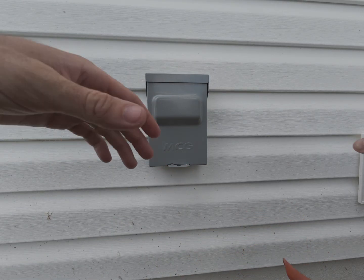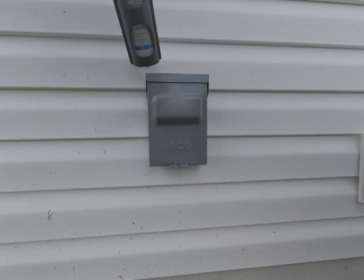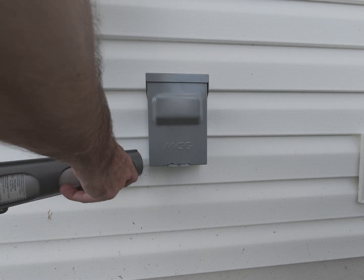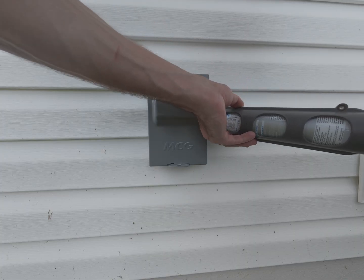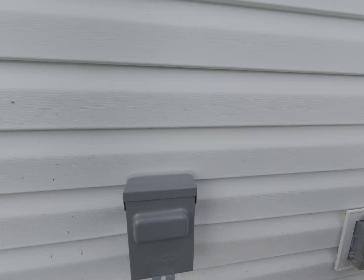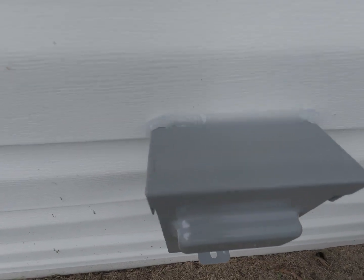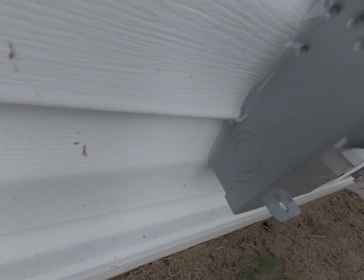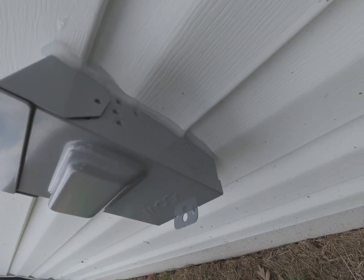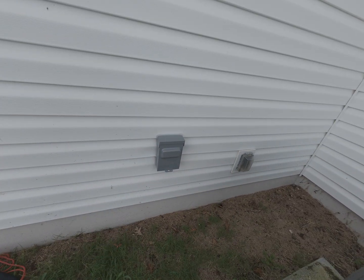I'm putting silicone around this to get it sealed up. I seal the top and the edges, but I usually don't seal the bottom, because if anything does get behind there I want it to be able to have a way out.